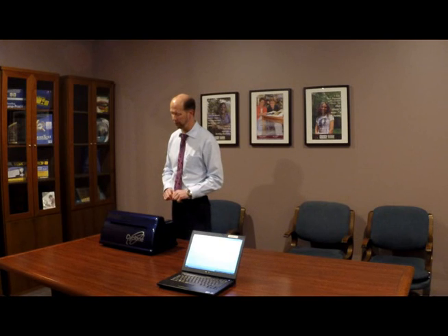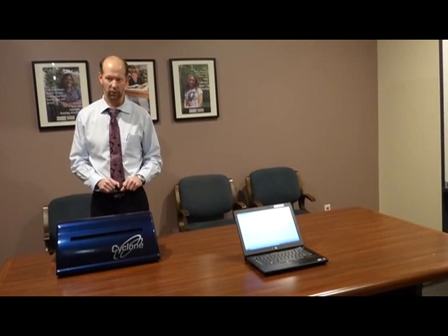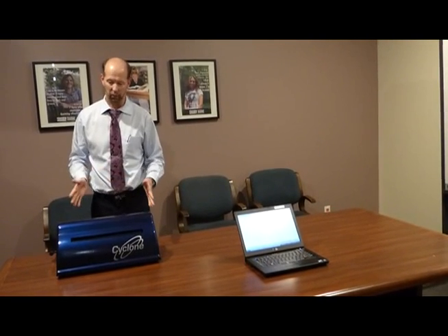Now many of you may be used to older embossers that either have menu systems on the embosser itself or a keypad menu system. Those come basically from the DOS days before Windows, where you had to set up everything on the embosser before you sent your document over to be embossed. Embossers generally haven't changed very much since 10-15 years ago — until now, until the Cyclone.